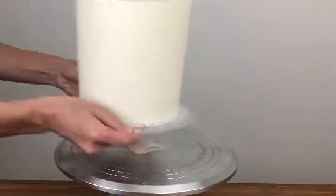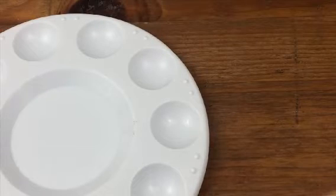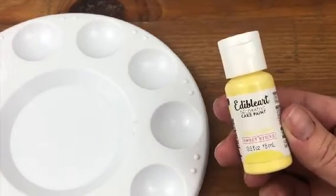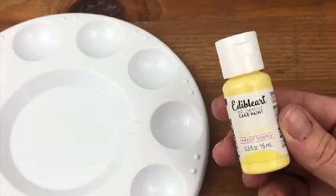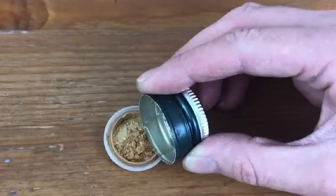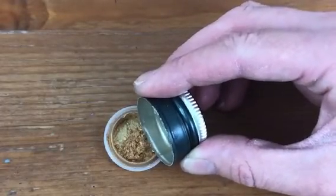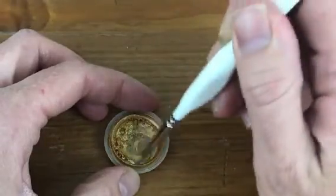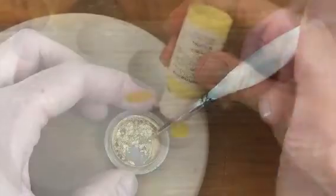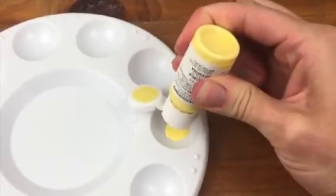Chill your cake again for 10 or 15 minutes so that the embossed surface sets, and meanwhile choose or prepare your paint. You can buy pre-made paints like a Sweet Sticks edible art paint, or you can make your own with gold or silver luster dust and just a drop of vodka or lemon extract to make a thick consistency that will cover the buttercream. You can put the paint in a palette, bowl, or plate — whatever you have handy.